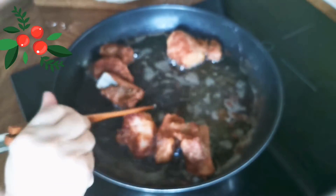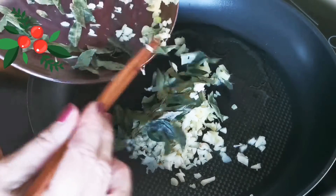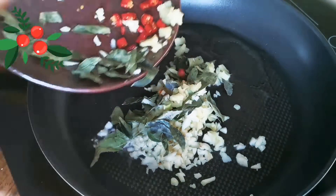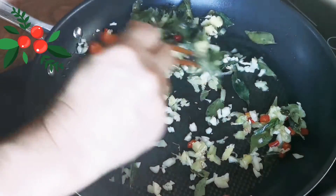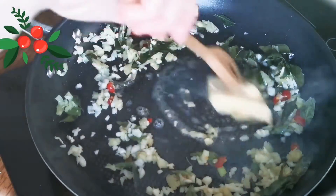I've divided them into 2 batches so that I could cook them separately. In a hot pan with some oil, fry some garlic, ginger, curry powder, and chili paste. This shouldn't take more than 5 minutes. Once it becomes fragrant, you can add some butter.